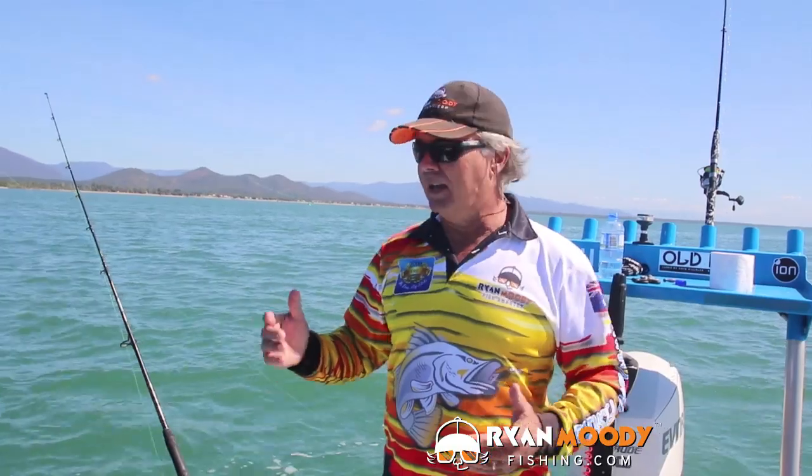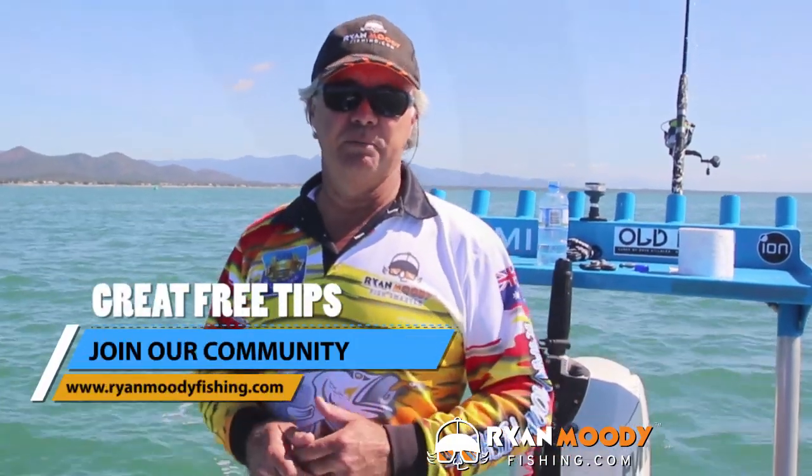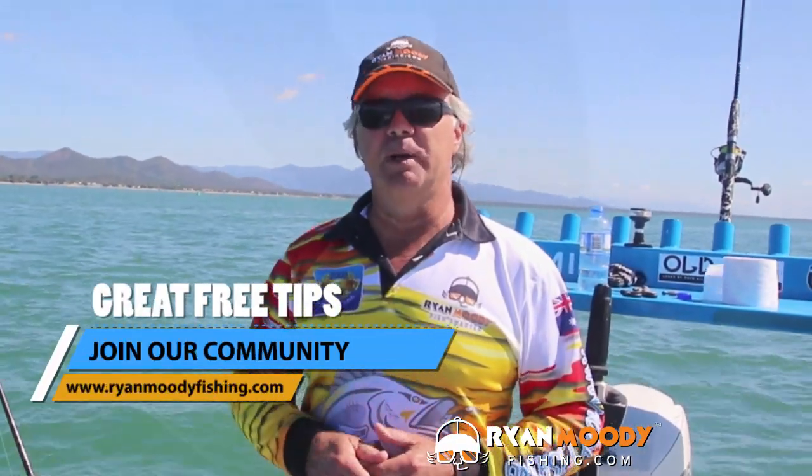So in summary, your sinker size is not something that you set and forget — you have to change it with the conditions. If you like this tip and you'd like to see more, subscribe to our YouTube channel, like us on Facebook and Instagram, and if you want special tips sent out by email only, head over to ryanmoodyfishing.com and sign up for free email updates. Get into the great outdoors, keep fishing smarter, and we'll see you next time.